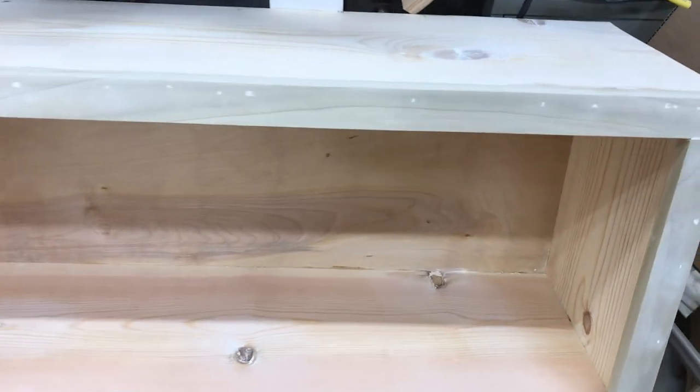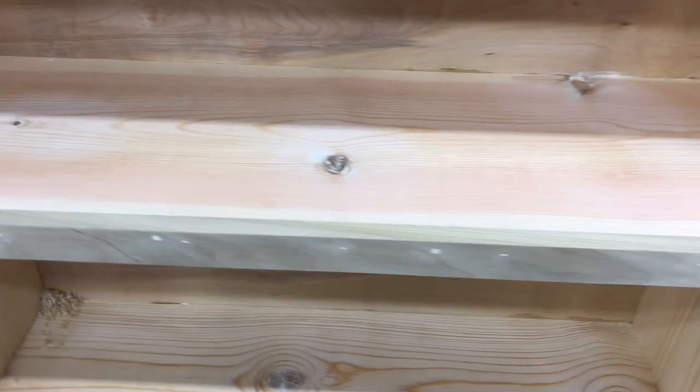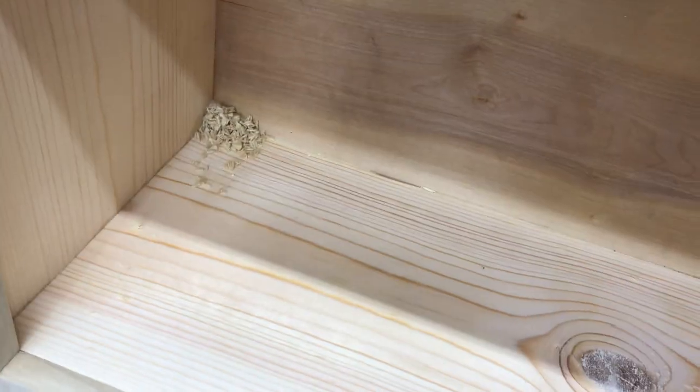Sanded and ready for its very first coat of paint. I do need to clean it out though.